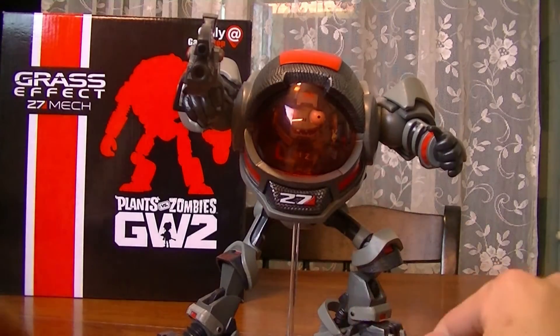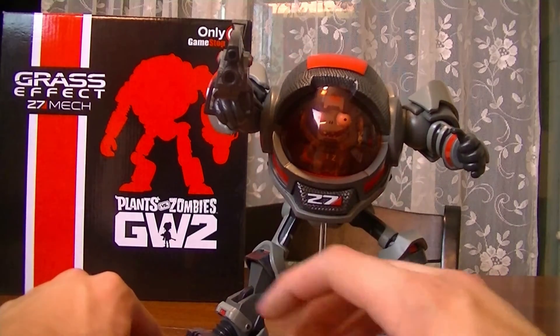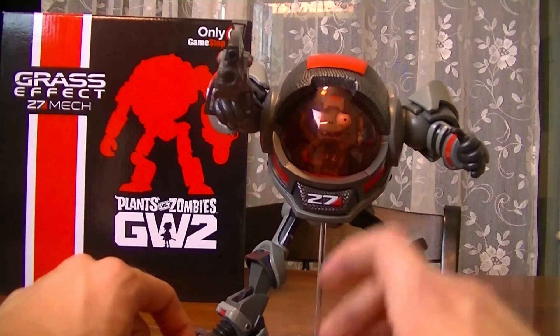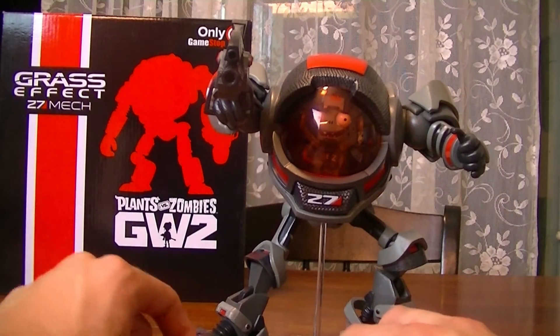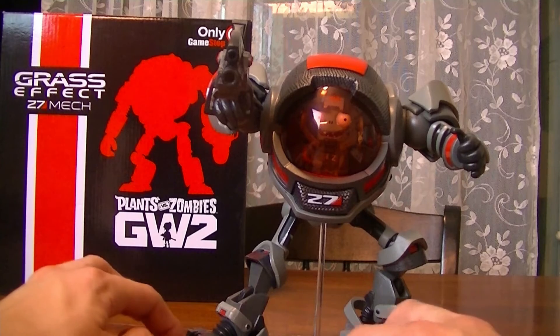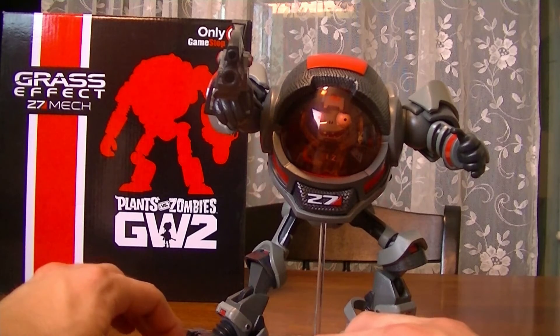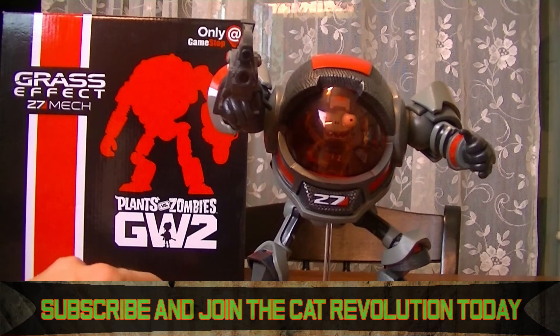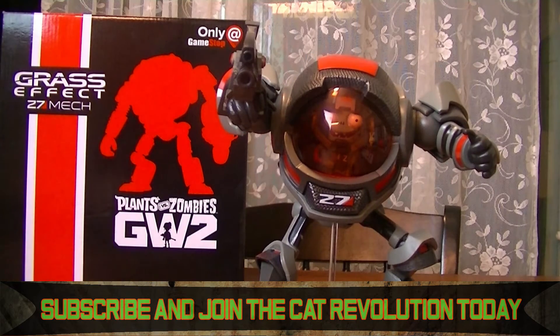Well, that said, thank you so much for watching. I hope you guys enjoyed my very first Plants vs. Zombies unboxing video. I don't think I've ever done an unboxing video for Plants vs. Zombies. Hopefully I should get some more collectibles — I really want to start collecting more PvZ merch. Hopefully later down the year, towards Christmas, I'll be able to unbox some more stuff for you guys. Please subscribe to Cat Vision today. I'll see you guys in the next video. Have a wonderful day. Bye!